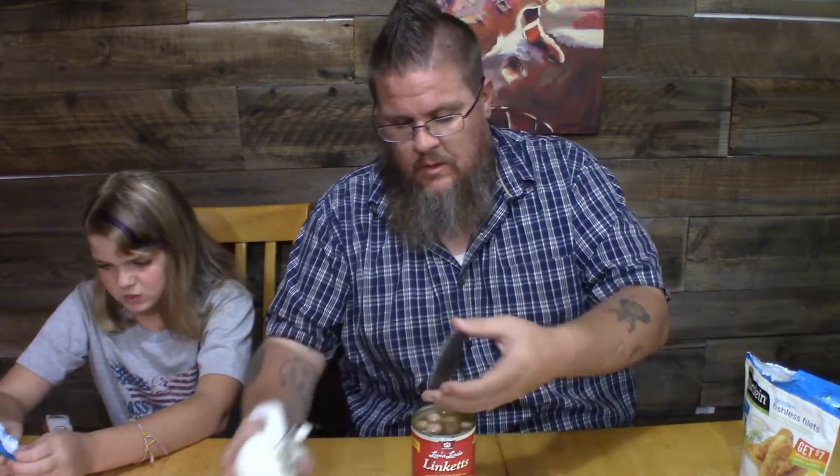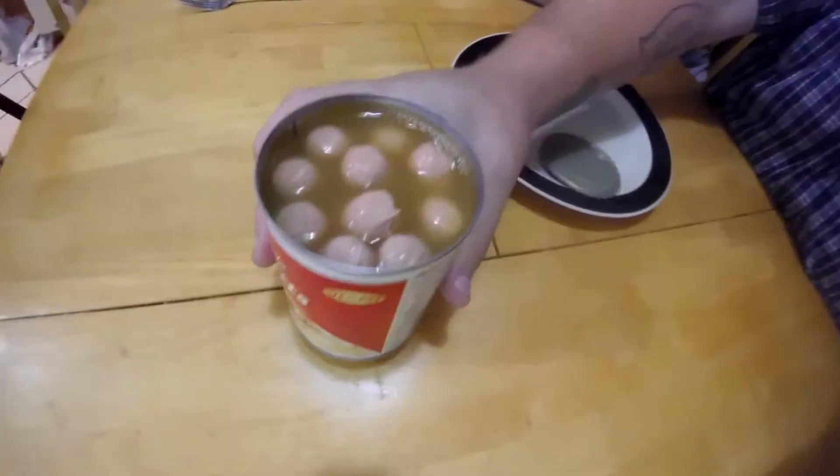The hot dogs are open. They look like hot dogs for real - like the top of Vienna sausages when you open the package, but a lot juicier and a little bit slimy. You get ten little links in the can. Unfortunately the can was five bucks, but if you want to be healthy and vegetarian, it's going to cost a little bit more.